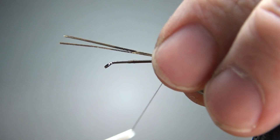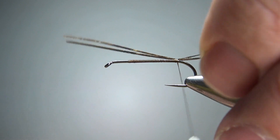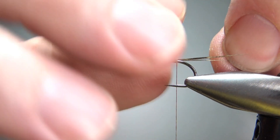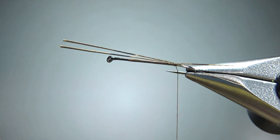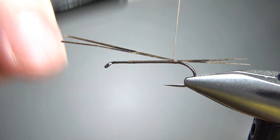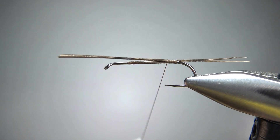One thing you can do — I just try to pull them apart — but get your tail spread apart and then put just a drop of super glue or UV resin on it right there, because they might get stuck back together later in the tie if you're not careful.